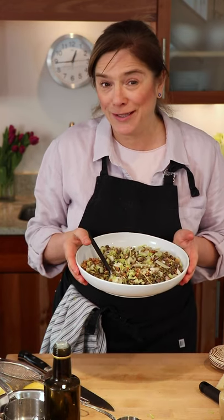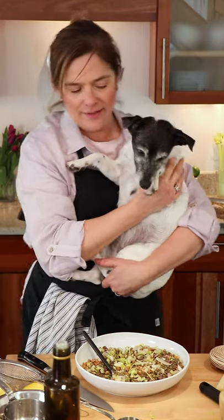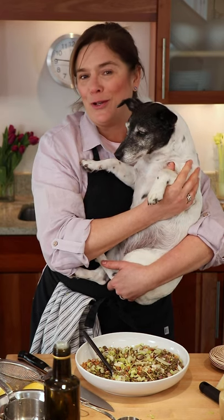So please stay safe, stay home, cook some really delicious things, and I'll see you next time. This is my little dog, Leafy. I think she would say two paws up for this dish, and she would like to remind you to wash your paws.